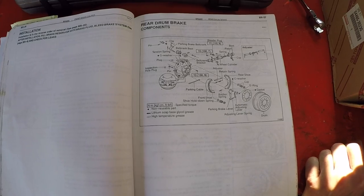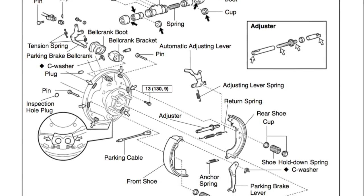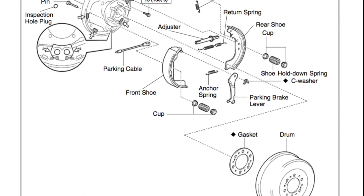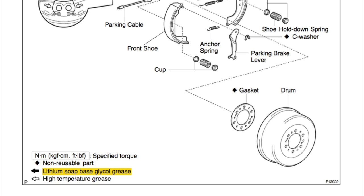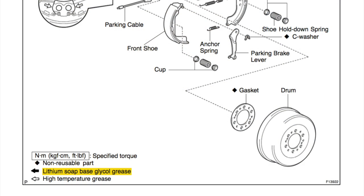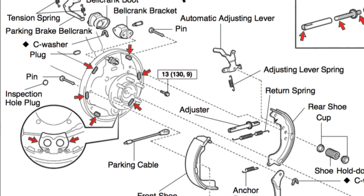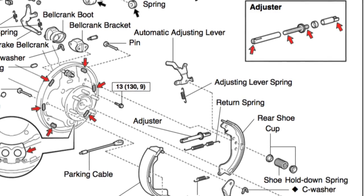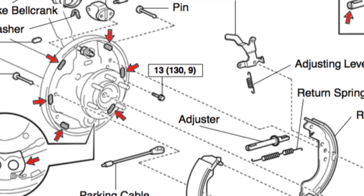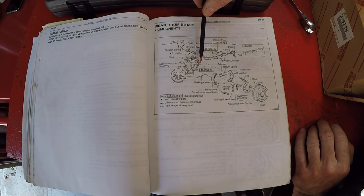First we're going to show you the related factory service manual pages for the brake job, then the parts and special tools. Here's the area in the factory service manual — we're in the BR pages, which stands for brake. It shows the full schematic of all the parts. With the black arrow it shows to use a lithium soap-based glycol grease, mainly for the wheel cylinder. Most of what we're doing is lubricating the areas with the clear arrow — where the brake rubs on the backing plate, three spots on each shoe, and the adjuster, which should be lubricated for free and easy movement.